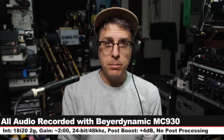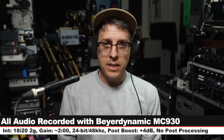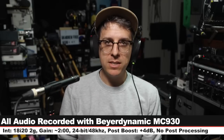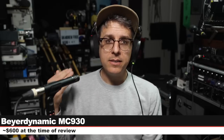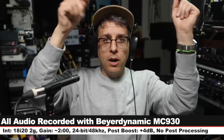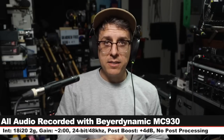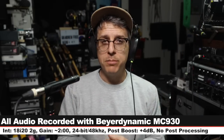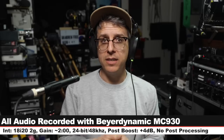Greetings earthlings and welcome back to Podcastage. What you're listening to and what I'm reviewing today is the Beyerdynamic MC930. This is a $600 small diaphragm condenser microphone. Full disclosure, this was sent to me by Beyerdynamic for the sake of making this review. I'll list all recording information and settings in the description down below, and I'll of course not be doing any kind of post-processing to the audio.